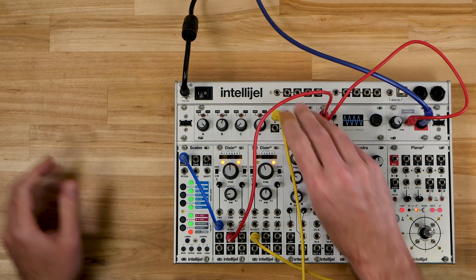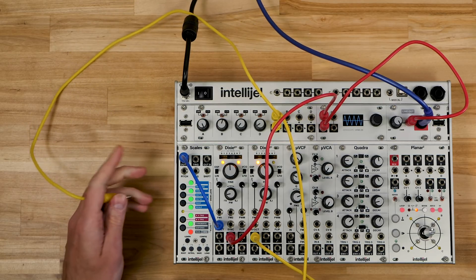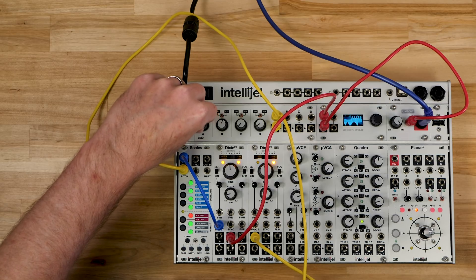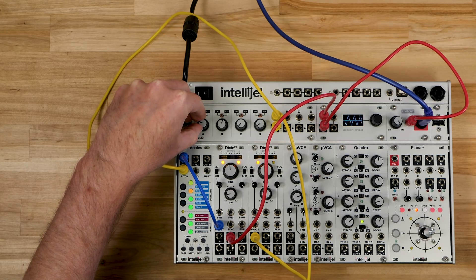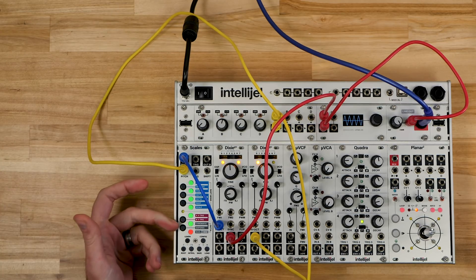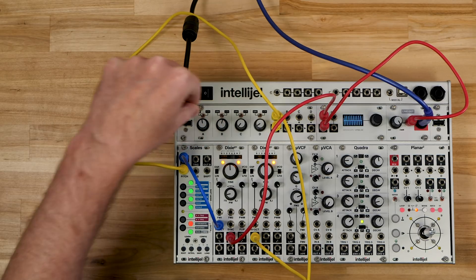To remedy that, we're going to use Quadrat, where channel one is set up to work as an attenuator — meaning it's going to reduce or attenuate the voltage range being sent from Dixie to the pitch input. As I turn down this knob, we get fewer and fewer notes until we're only getting one note. And as I bring it up, we get a wider and wider range of notes.